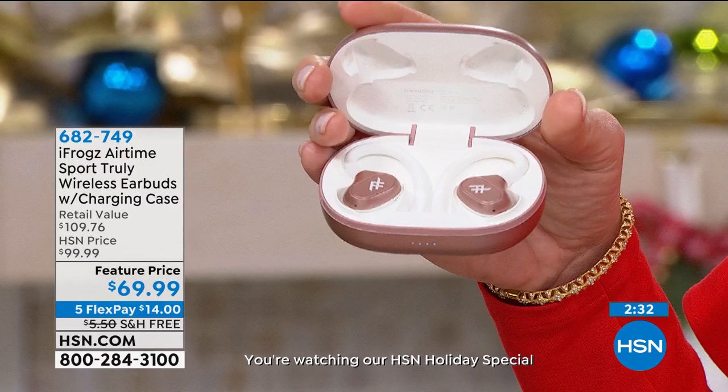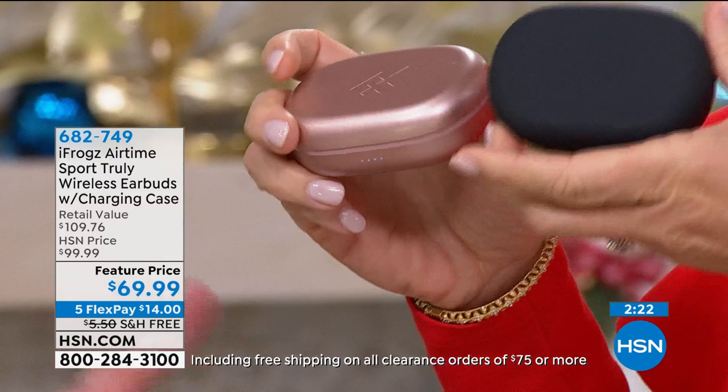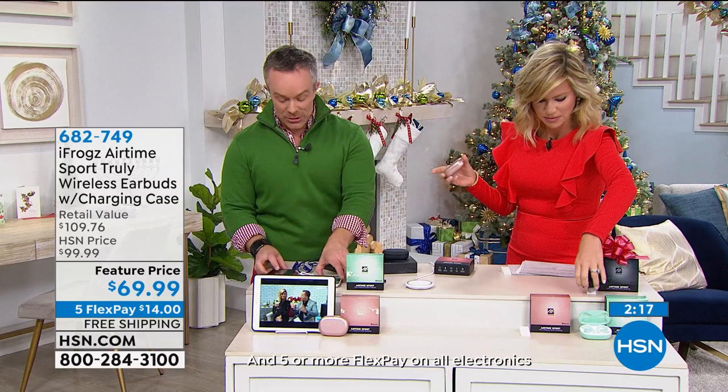At $69.99 you can see how quickly these are selling. We're offering a second pair — the bonus buy — for only $40, so $30 off. Think about that: you get two pairs for $109. The same price you would pay for one in retail.